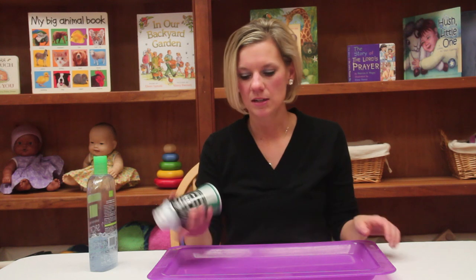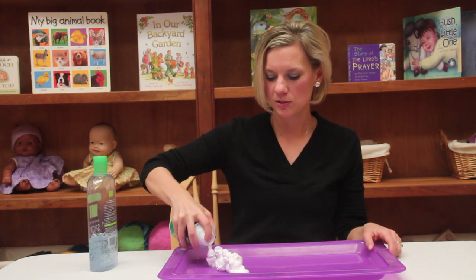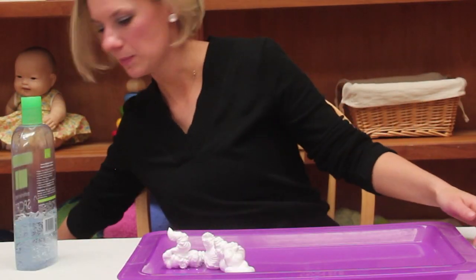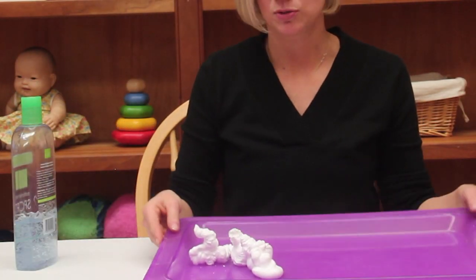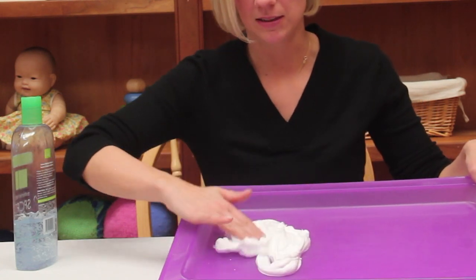One idea is using shaving cream. You're going to want to find a shaving cream at your regular drugstore. You're just going to put it right out on a tray, maybe a paper plate, or you can even do it right on the table, and just let the children play with it.